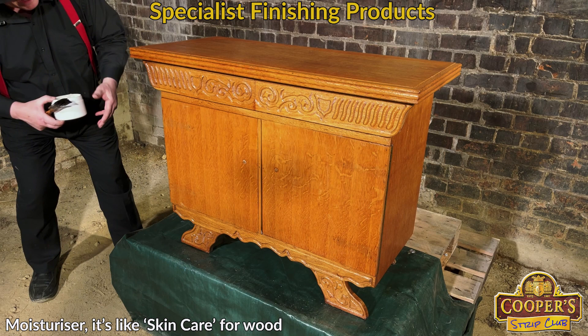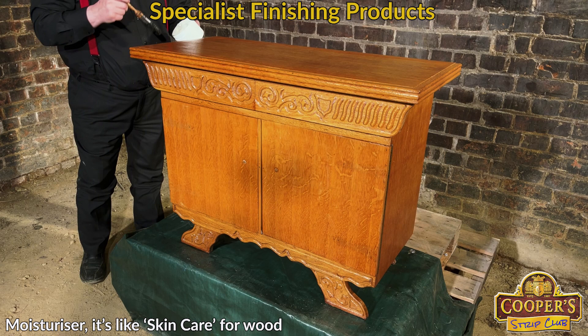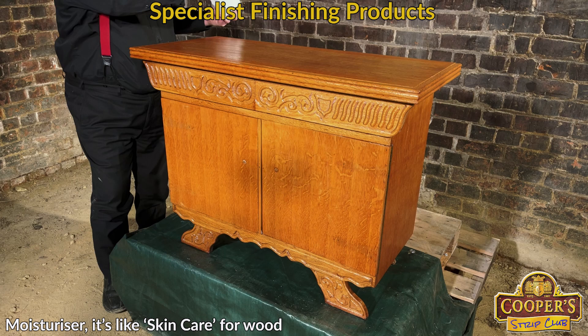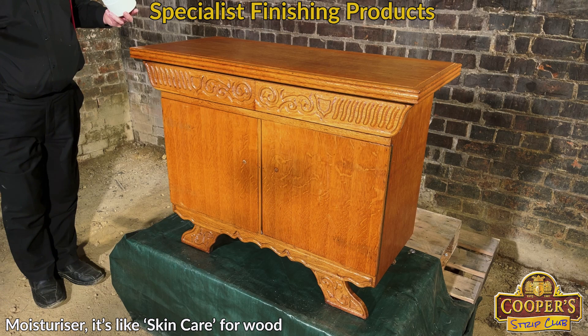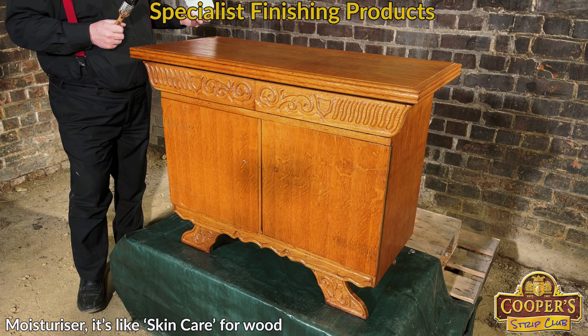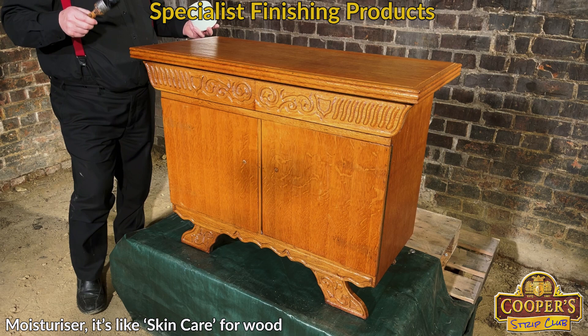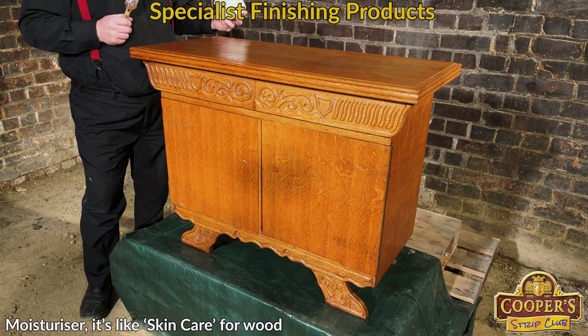We come back tomorrow and have a look at it — look down in the light for any parts that have fully absorbed and look almost dry, like you've missed a bit. If we've got a bit like that, we just put a bit more on that part. You don't have to do the whole piece; if it looks greasy and wet, just leave it alone. If you can't get back to it for a week, that's fine — this is not going to dry. It's a different logic to finishing; people are so used to things that dry, but this is not supposed to ever dry.